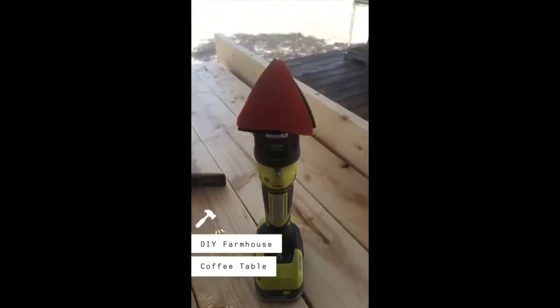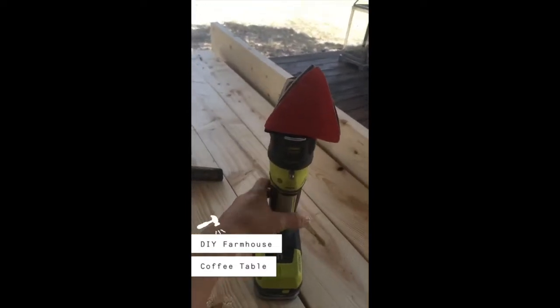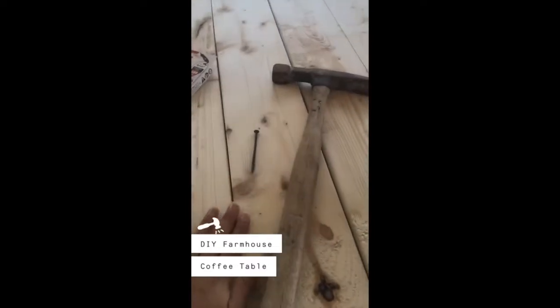This afternoon I'm going to be working on my coffee table — it's a farmhouse style coffee table. I'm going to be distressing it and sanding it. I've got this electric handheld sander right here, a hammer, and a nail to add some character. I'm going to get started and I'll give you guys an update.